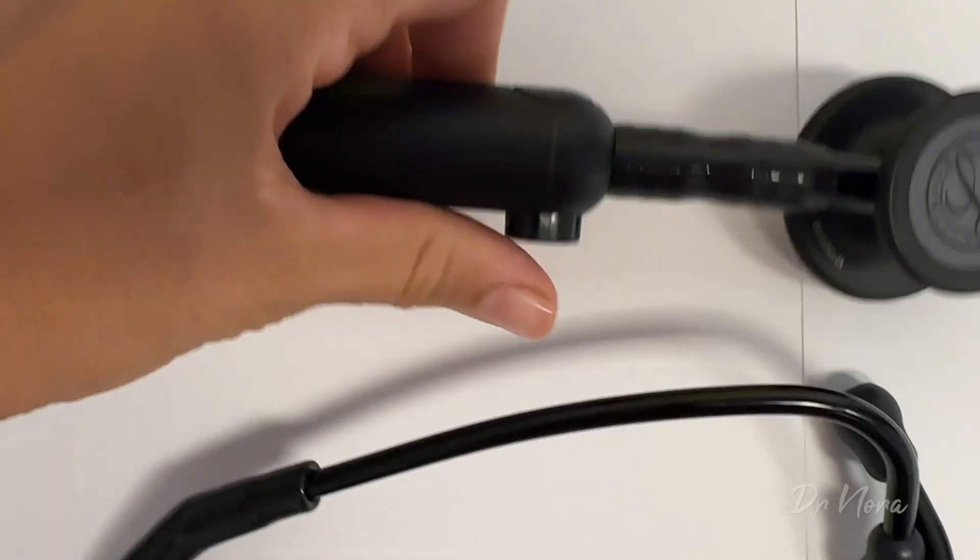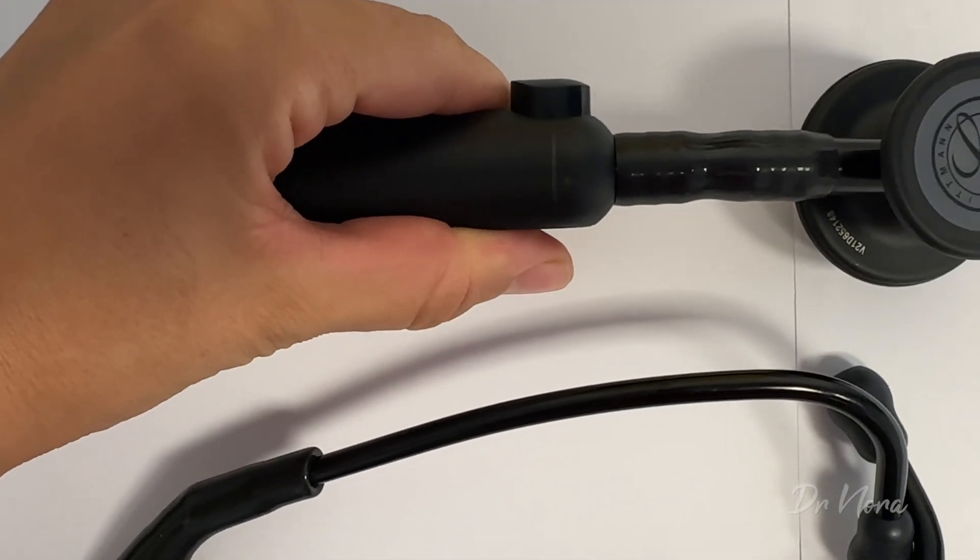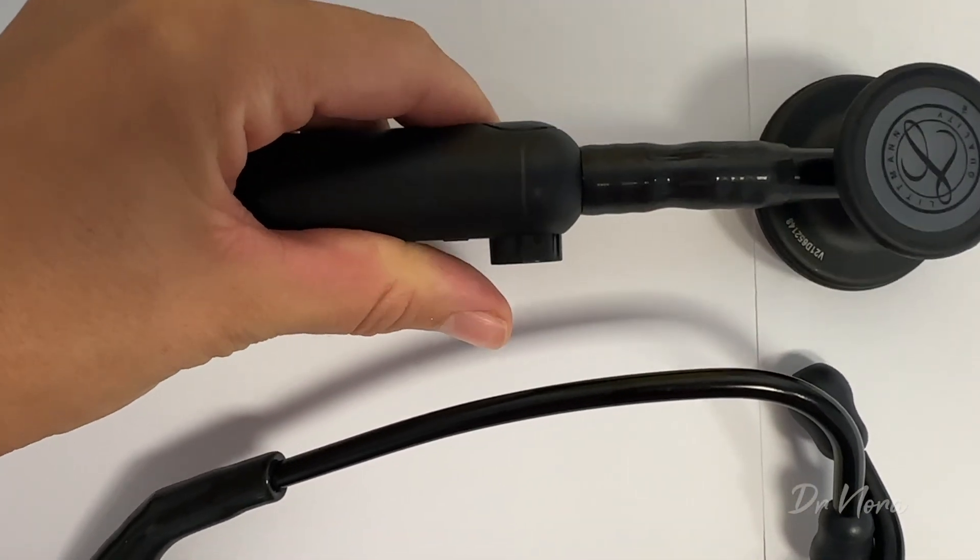One thing that happened a few times during testing is that I did accidentally press the toggle button while auscultating the patient. This could be because I'm just not used to it, or it could be that when you're moving the stethoscope from one valve placement to another and your hand is over the toggle, it's really easy to accidentally press it. This became a bit of a shock — suddenly it would go from really loud to really quiet. I learned my lesson quickly to keep my hand away from the toggle, otherwise you go from digital to analog and you just can't hear it very well.